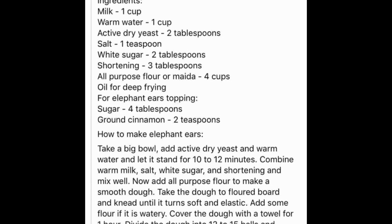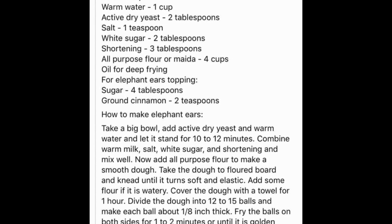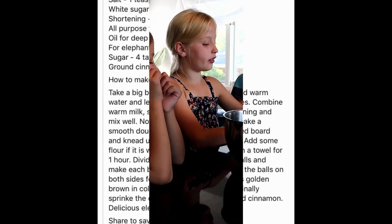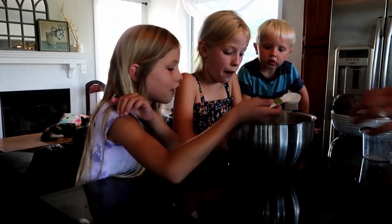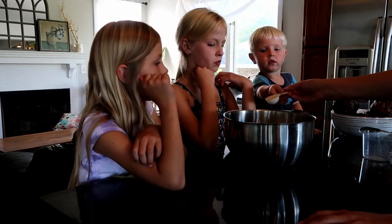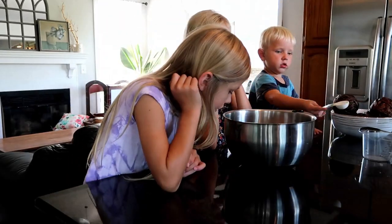I think I found it like five or six years ago, and I will try to link to their Facebook page below. My kids really like to make dough, and since elephant ears have a dough you can play with with your hands, they all made their own elephant ears.